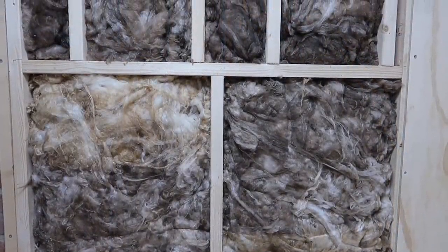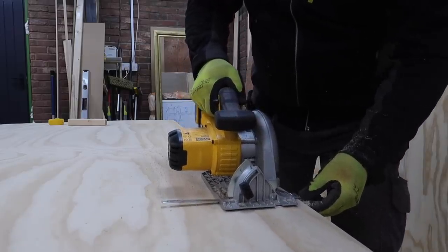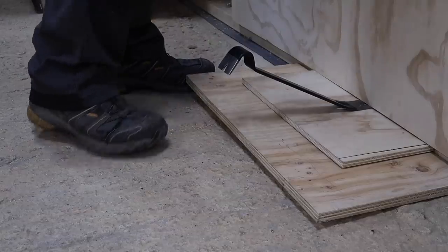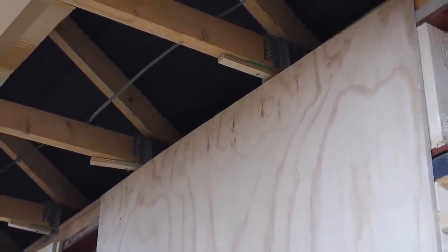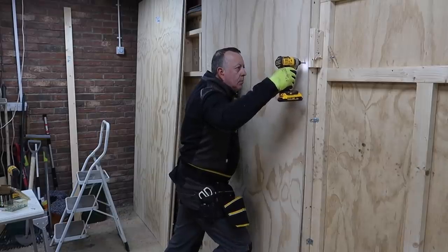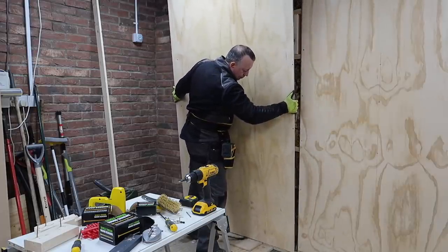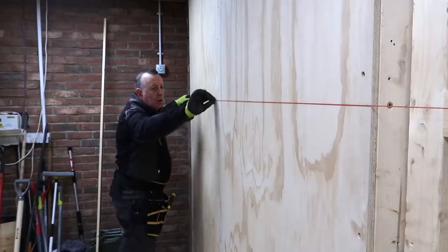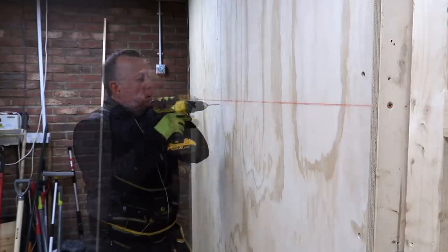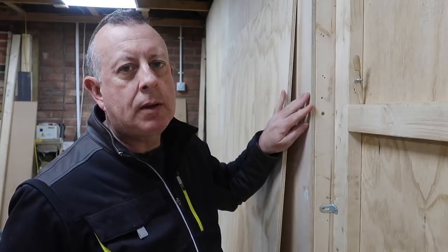Having deleted the windows I thought I'd leave the window frames in just in case I change my mind in the future. I trim the ply sheets to the correct width; height-wise they're just a touch short so I'll end up fixing a bit of a skirting to hide the gap. I've pinned a 14mm packer to the underside of the joist so with the ply pinned tight up against it I'll have a suitable gap for my future 12mm plasterboard, which I intend to clad the ceiling with. Most of the sheathing is now fixed on the inside and I've just filled all the holes with filler, waiting for that to go off so I can sand it down.